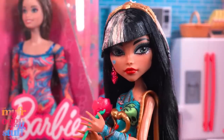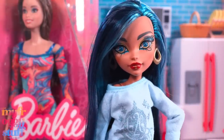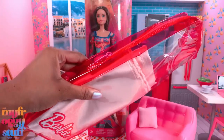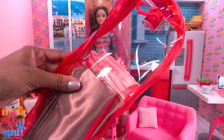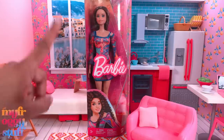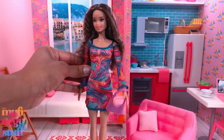Whenever change happens in my doll world, I tell myself not to get emotional — it happens and sometimes it's good. I love the new packaging but I loved those zipper bags. I use them for storage, they're great for holding fabric, and I use them for traveling with my dolls. Sorry if I'm overreacting — let's look at the doll.